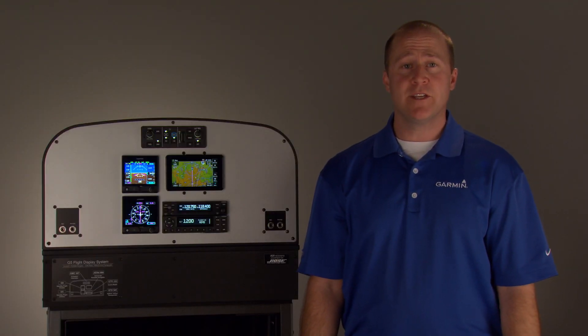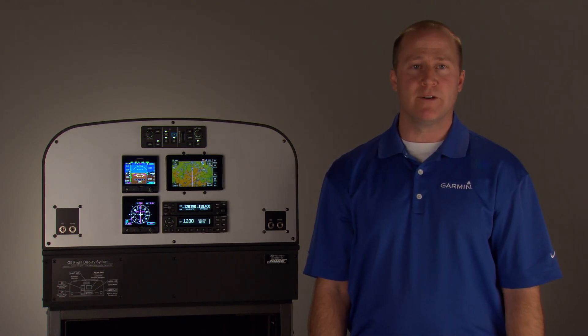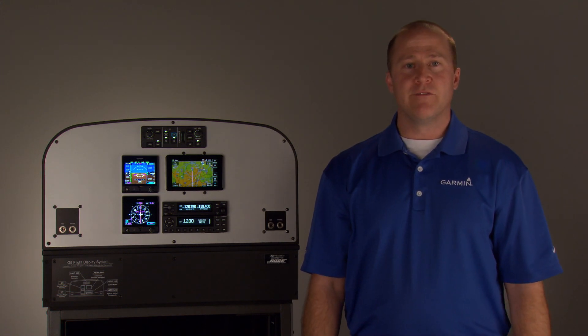Hi, I'm Brian with the Garmin Aviation Team and I'm here to talk to you about low-cost avionics solutions for your experimental or light sport aircraft panel. These avionics were designed to be easy to install with advanced capabilities to help you fly more confidently.